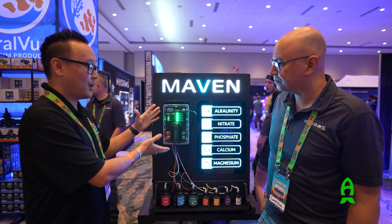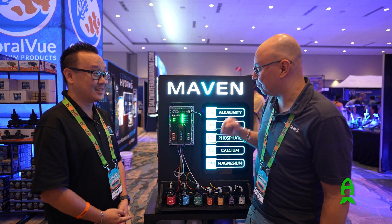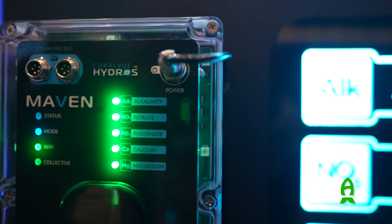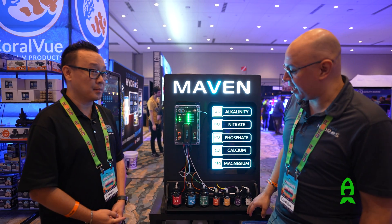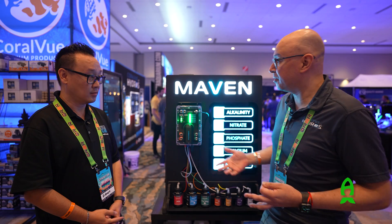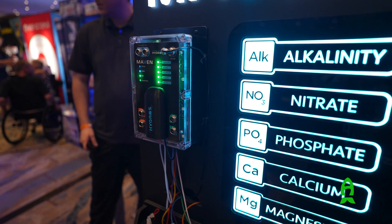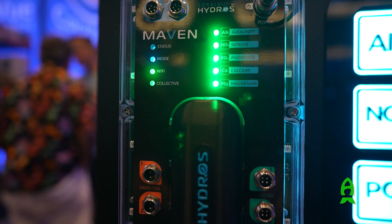So Carlos, when is this product coming out and how much will it cost? We're hoping it will be ready for Black Friday. In terms of pricing, we're thinking about $1,200. It tests five things at once, so you're getting a big machine with a controller — a self-sustaining unit — for $1,200. As far as the reagents, we're still figuring out the price, but they're going to be very, very reasonable. Hydros has been around for five years, and we're not going to change the way we do things just because this is a machine everybody wants.